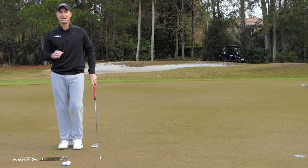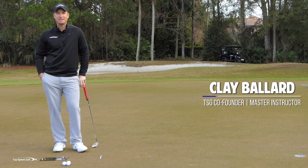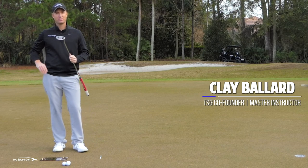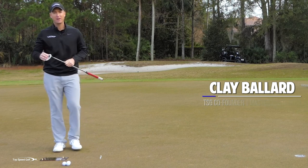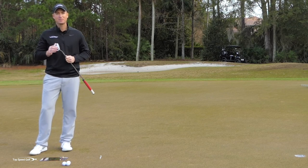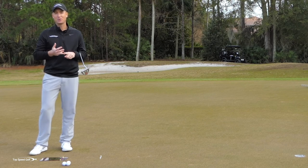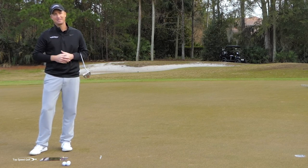We all want to be that clutch putter, that guy that makes everything when it really matters. We're going to talk about how to do that today in a really good drill that's very counterintuitive. Most people practice their putting the wrong way. Most people want to hit those dead straight putts, but they're actually practicing in a way that's going to make it easier to choke, easier for the stroke to fall apart, and actually be less consistent.